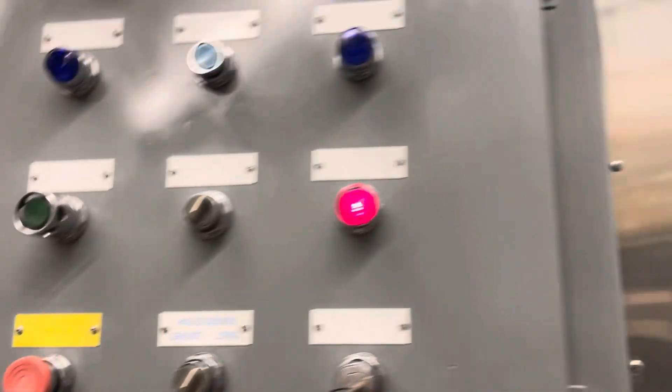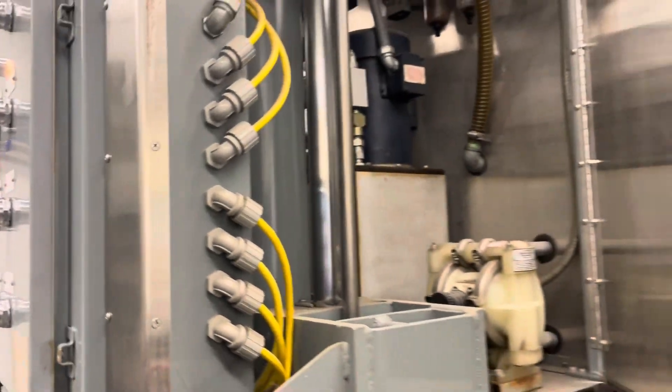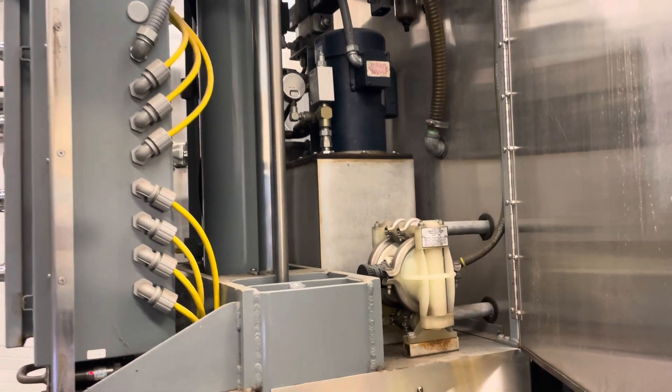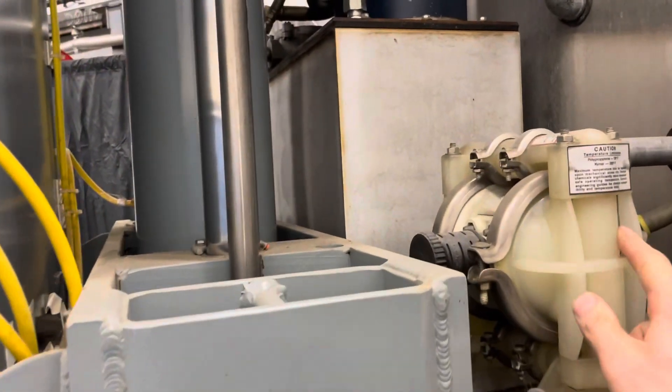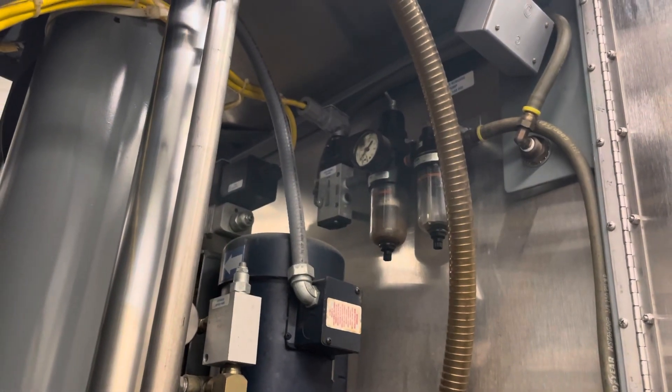And then we can look on this side, and we can see the suction pump here — that's a pneumatically driven diaphragm pump.